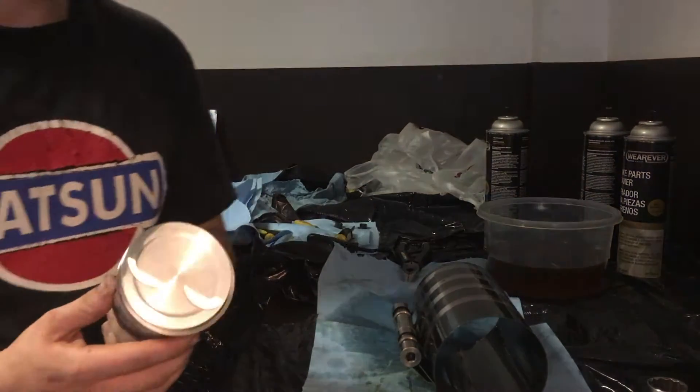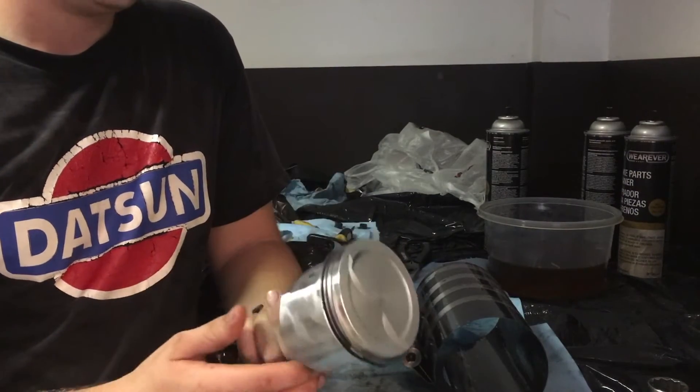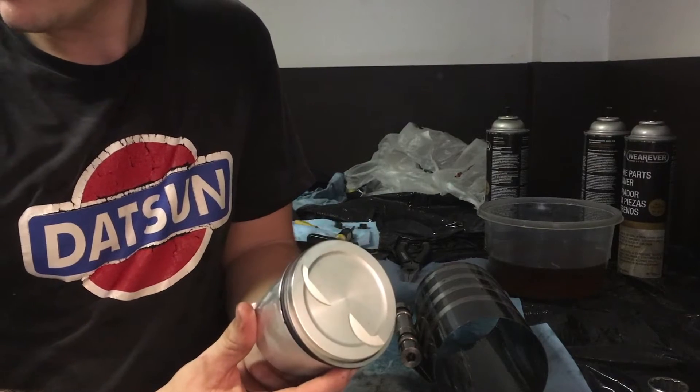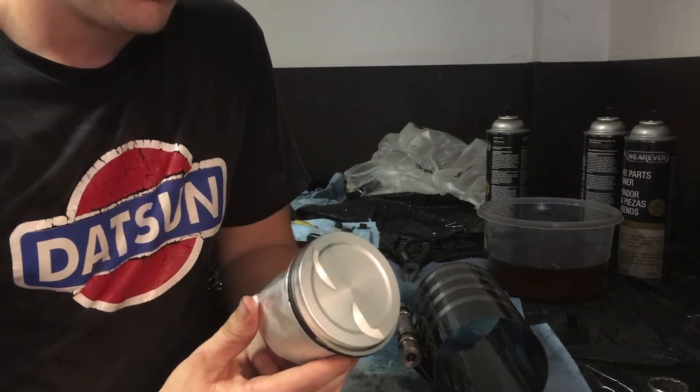Hey guys, today I'm going to be showing you how to install JE forged pistons inside of your L28 motor. This is specifically for an L28ET block — F54. I went with 87mm JE pistons.